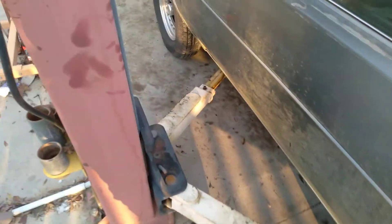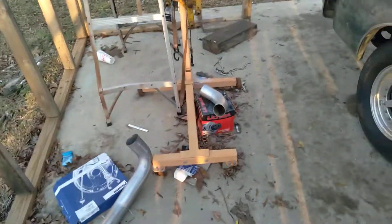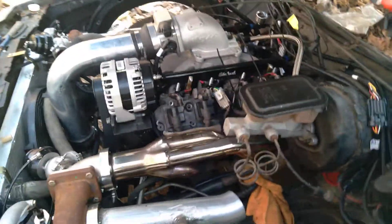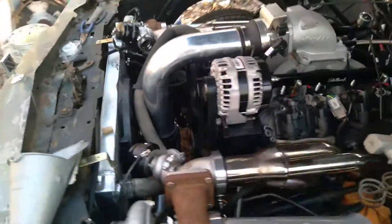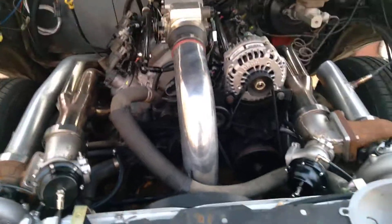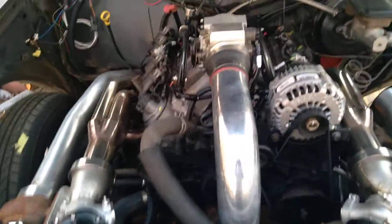It works great, runs good. I hadn't driven it yet, but I ran through the gears while it was on the lift and it shifts out. I just wanted to let you know. Got turbo blankets in the house, header wrap — it's coming together. I'll just keep my time and work on it. Thank you guys for watching.